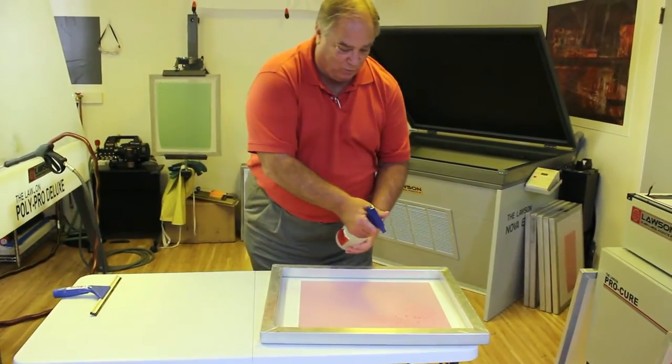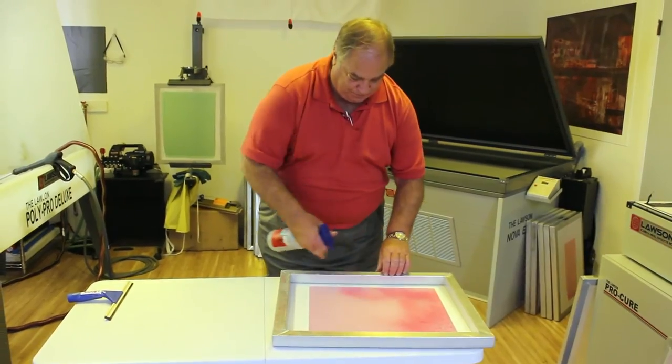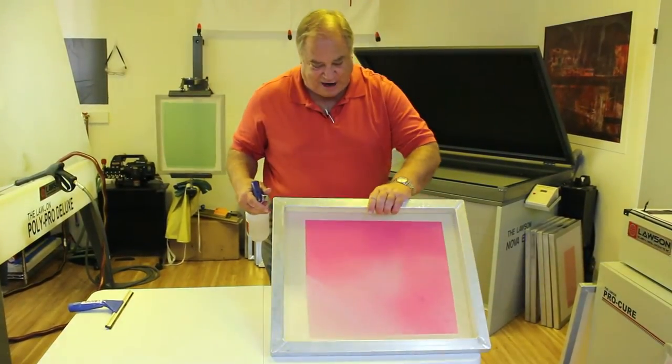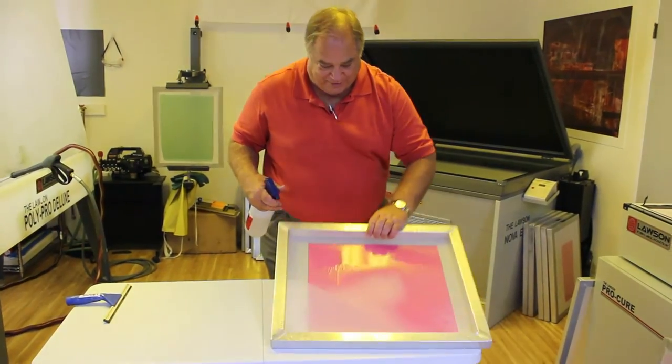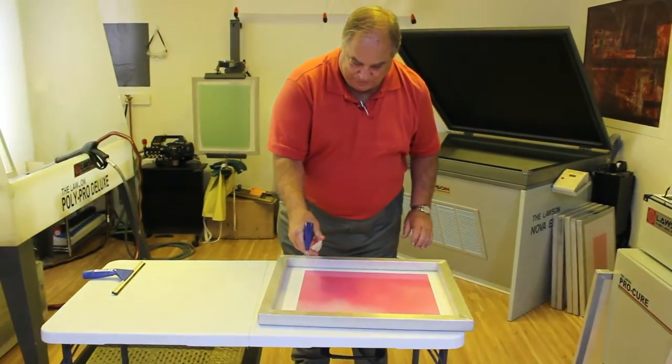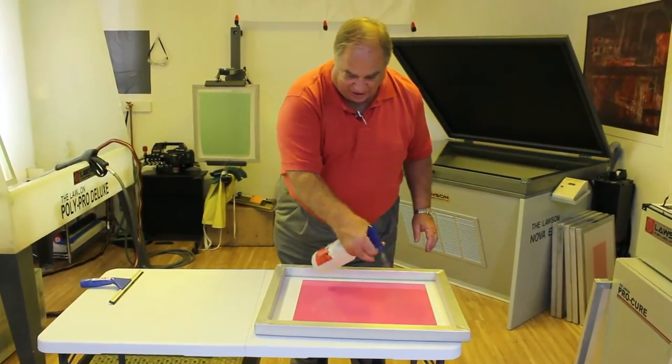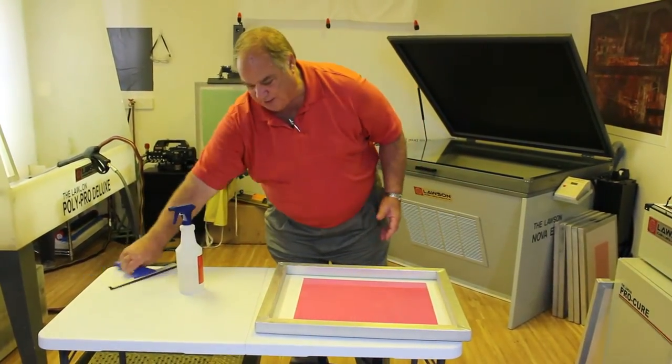All I'm taking here is a spray bottle of water. You can see how it's starting to draw up into the screen. Just wet it until it's entirely drawn up into the screen mesh.